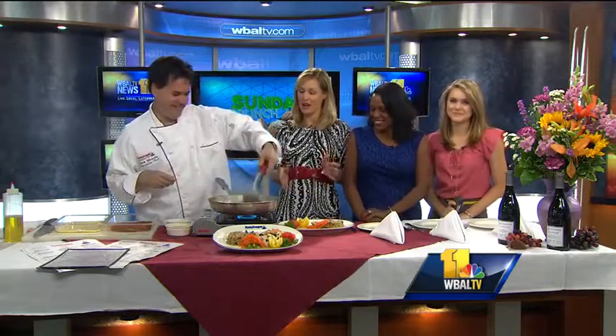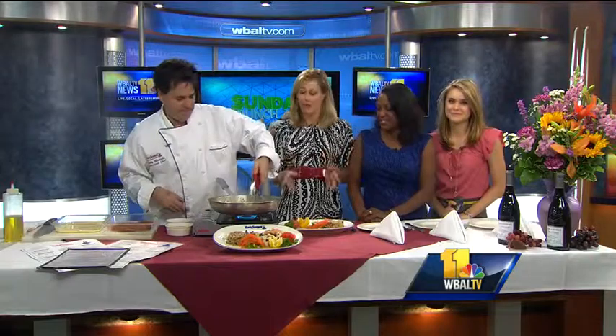We are out of time, but I know that we're going to have you back at 9 o'clock to cook another dish. If you would like the recipe for this and can't remember our blackening steps, you can check out our website, wbaltv.com.